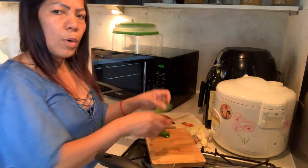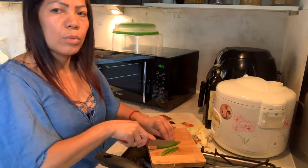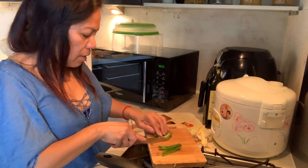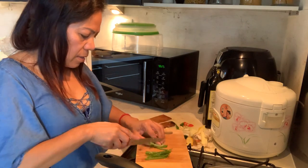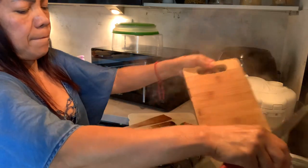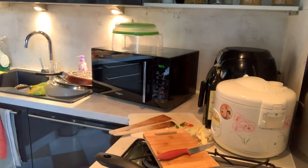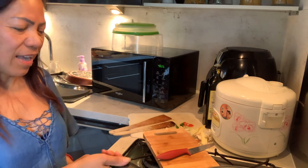So tomorrow is Saturday and I will work tomorrow morning, so I'm rushing to cook something light so I can sleep early. Ah, I'm sneezing — the smell of the pepper is making me sneeze!